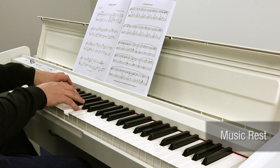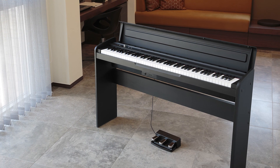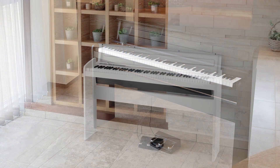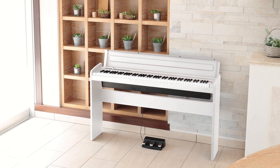The key cover also doubles as a music rest. The LP-180 is available in black or white, so make a sound investment in your musical future with Korg.